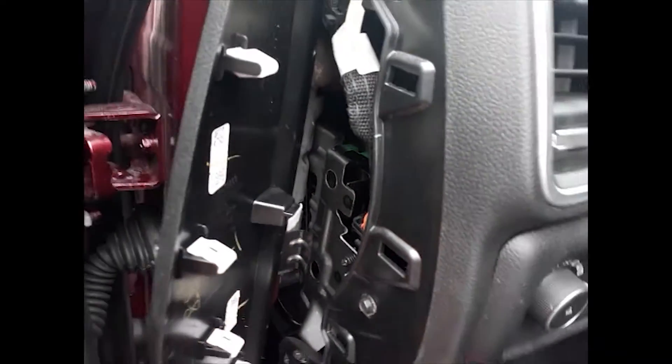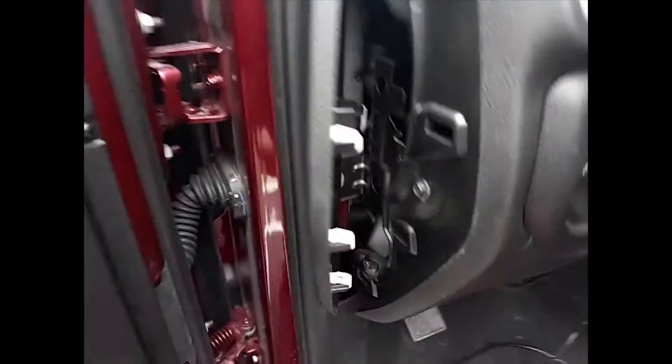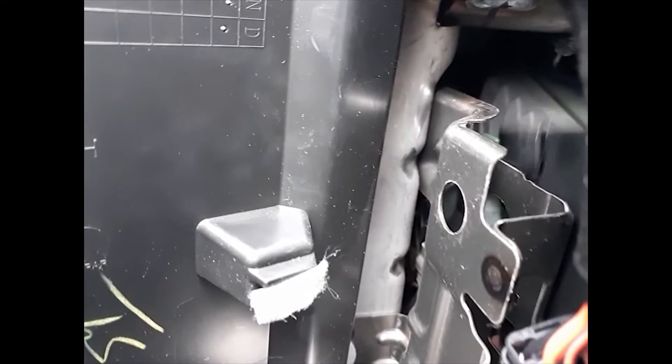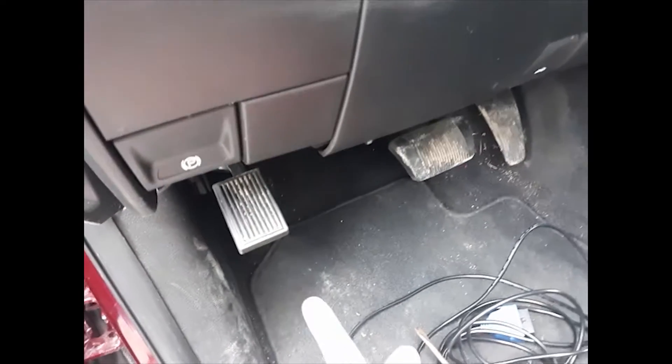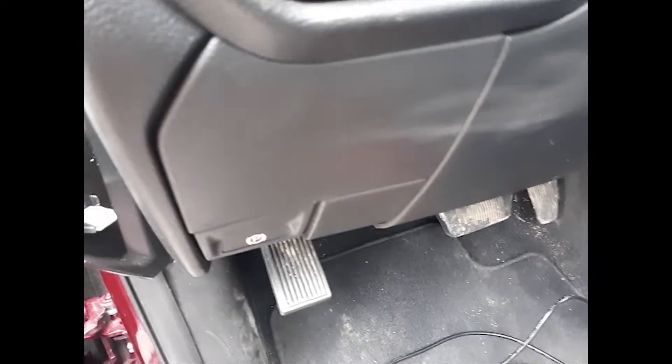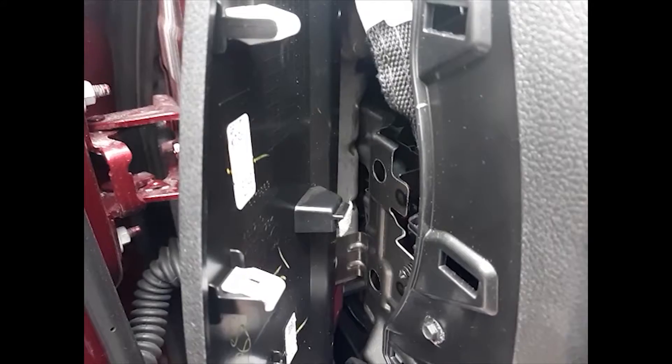Now what we're looking for is these green clips back here. The easiest way to get them free is to reach up from the bottom and pop it upward. I'm gonna reach up and slide it up. You can either pull it out from the side if you can get your hand in there, or pull it down from the bottom and look up there to plug in your wires. I'm gonna pull it out from the side a little bit so you can see it a little easier.